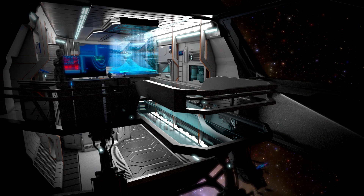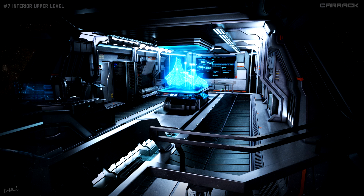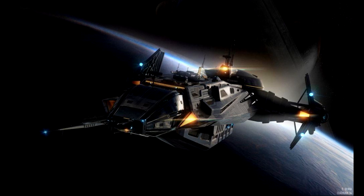And that was a tour of the Carrack. Hope you enjoyed it. Look for more Starship Spotlights, and subscribe and like this video. We'll see you in the verse.